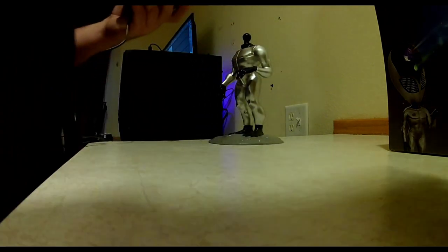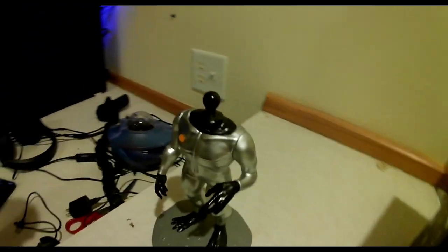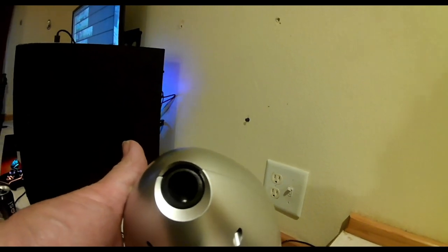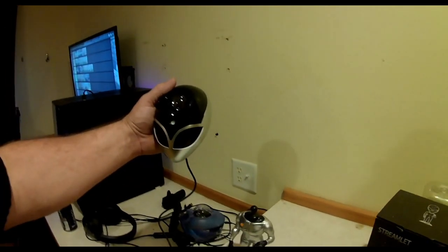Let me set the camera down and show you the head — it pops on relatively easy. It's got a little knob right on there that fits right into the body, with a little bit of pressure to get it to lock in but it walks in pretty decent. It's a little rubber grommet that it fits into, which gives you some room to move it around plus also provides friction.